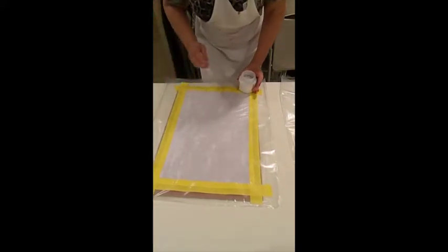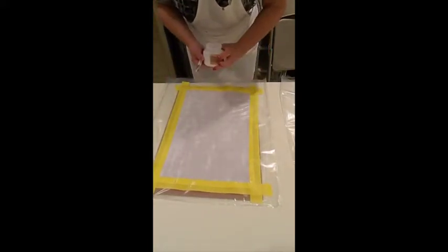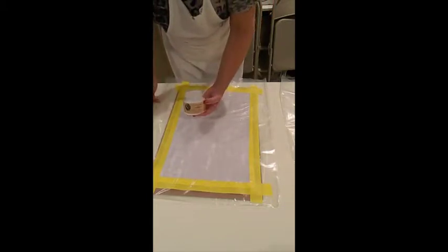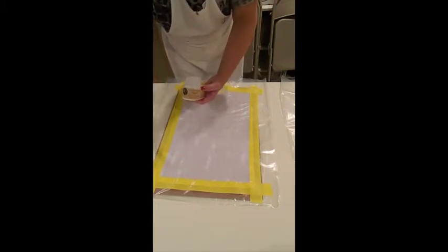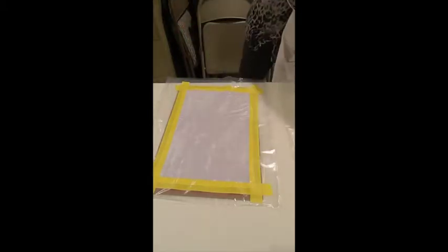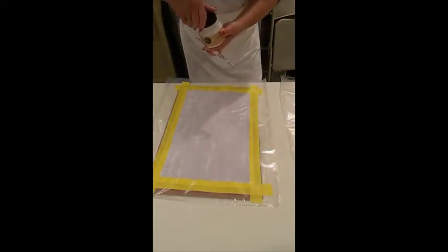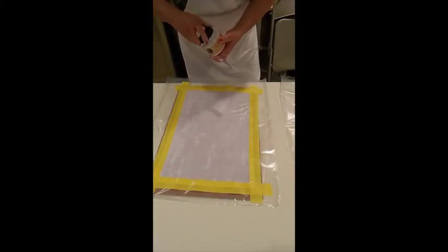I'm using NoVOC varnish from EarthSafe Finishes, and I'm using this because there is no odor and no fumes at all, so it's appropriate for households that have pets, small children, or anyone with chemical sensitivities.